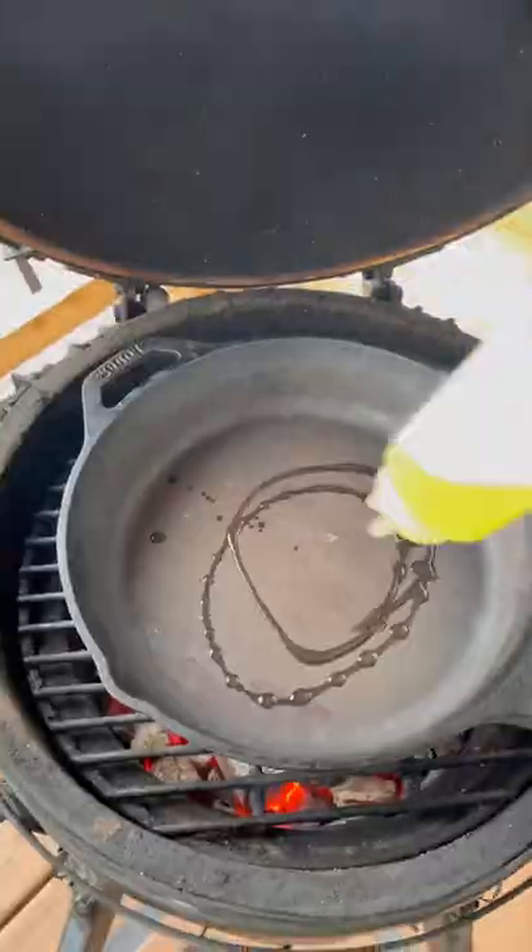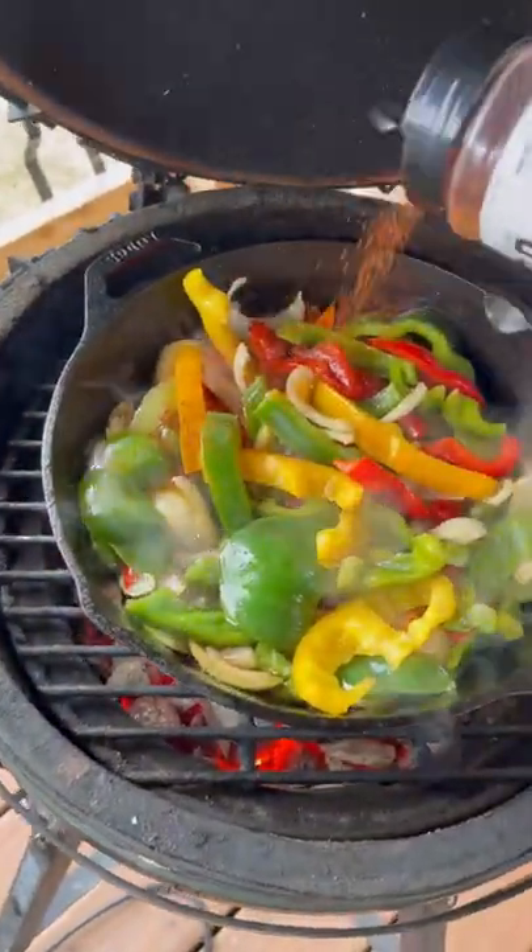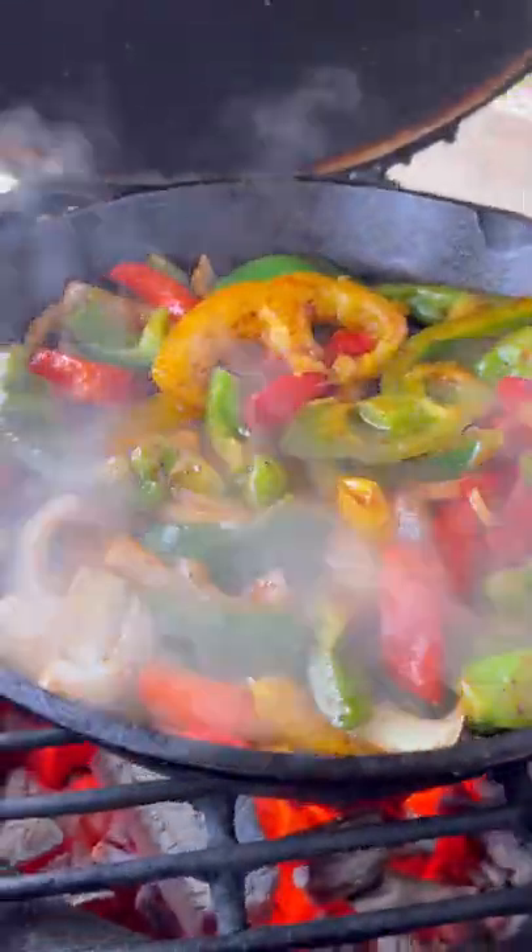These are peppers and onions. They go into a cast iron skillet with some oil and butter. After a couple minutes I'm gonna add some Hardcore Carnivore Tex-Mex seasoning. Get these nicely cooked up — they smell absolutely amazing with that seasoning.